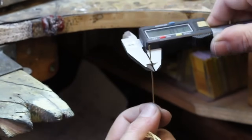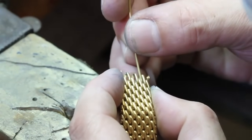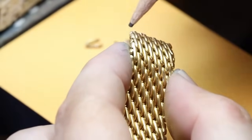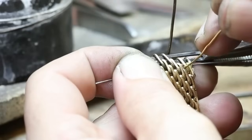We began by taking precise measurements of the existing band and mapping out what was needed to extend the band to the desired length. Next, we prepared the materials, making sure that the color, shape, and width of the 18 karat gold wire would be a perfect match.